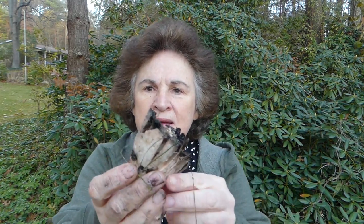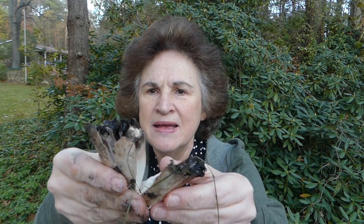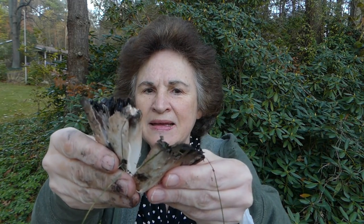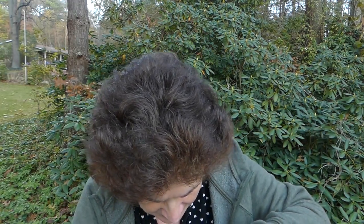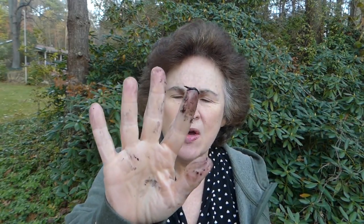They're breaking apart easily, but do you see how in there it's black? It's kind of known as black ink, and if you touch it you get ink all over you. So they're also called, other than shaggy mane, ink mushrooms.